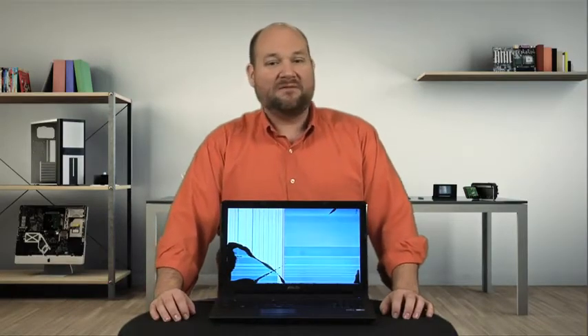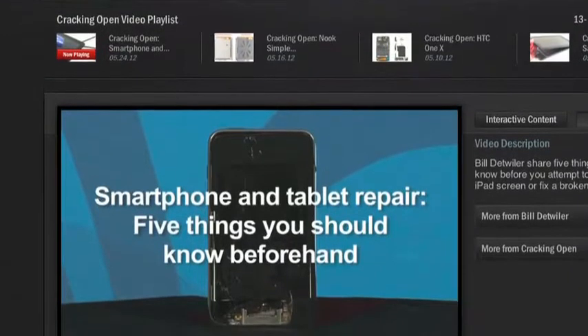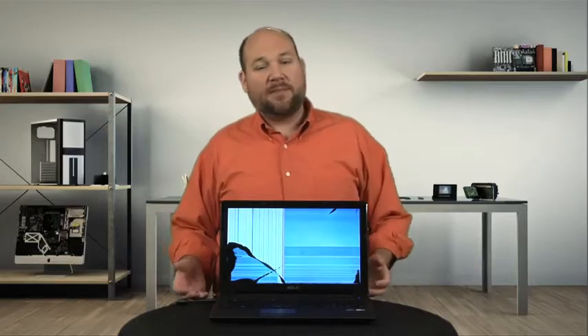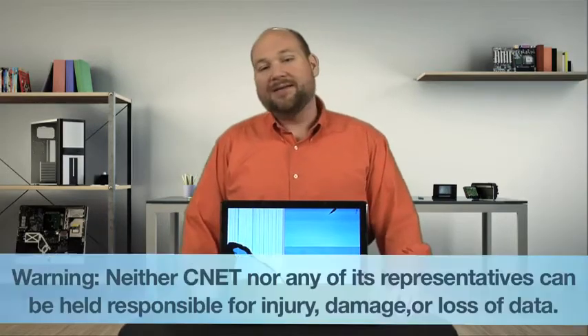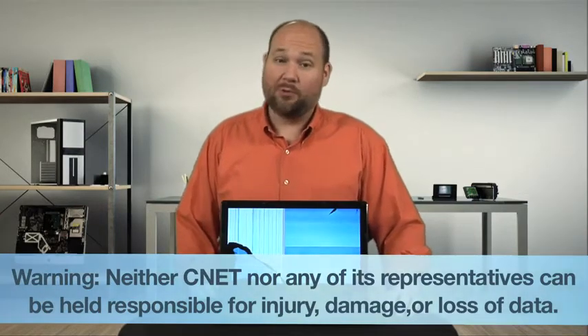Just remember that this isn't a fix you should make if you have a warranty that covers accidental damage. I also suggest you watch my earlier video on what to know before trying to fix a smartphone or tablet. It's not specifically about laptops, but the information is still relevant and will help you decide if you should repair the machine yourself or just take it to a shop. Lastly, know that by following these instructions, you do so at your own risk.